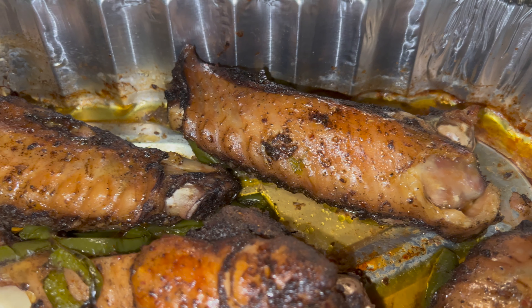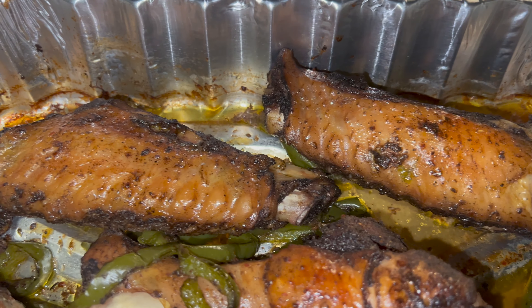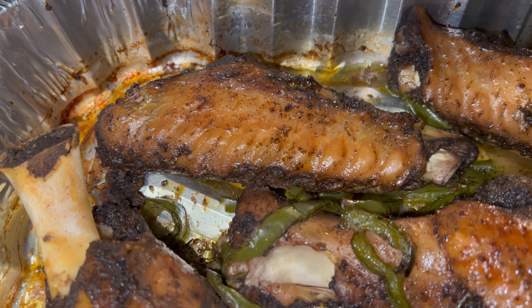We're in the kitchen cooking some baked jerk turkey wings. Next time I make this dish, it's going to be on the barbecue grill. Let's go.